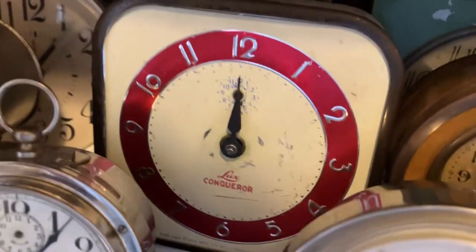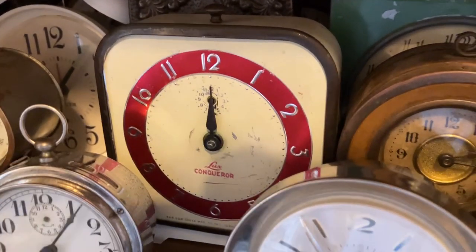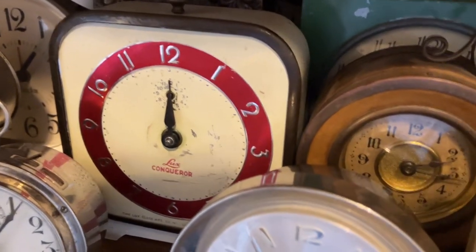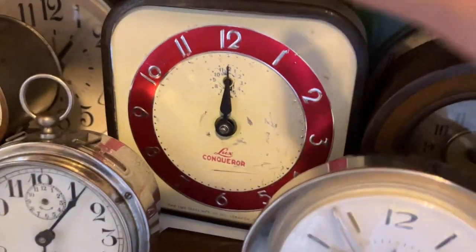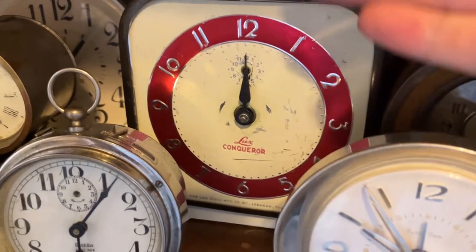This is a Lux Conqueror — another Lux clock. The Lux clocks were pretty cheaply made; they were obviously budget models. This is what the first clocks I ever got, actually — I'll show you the first clock I did get; this is my second one. This actually did have a minute hand, but it was lost.